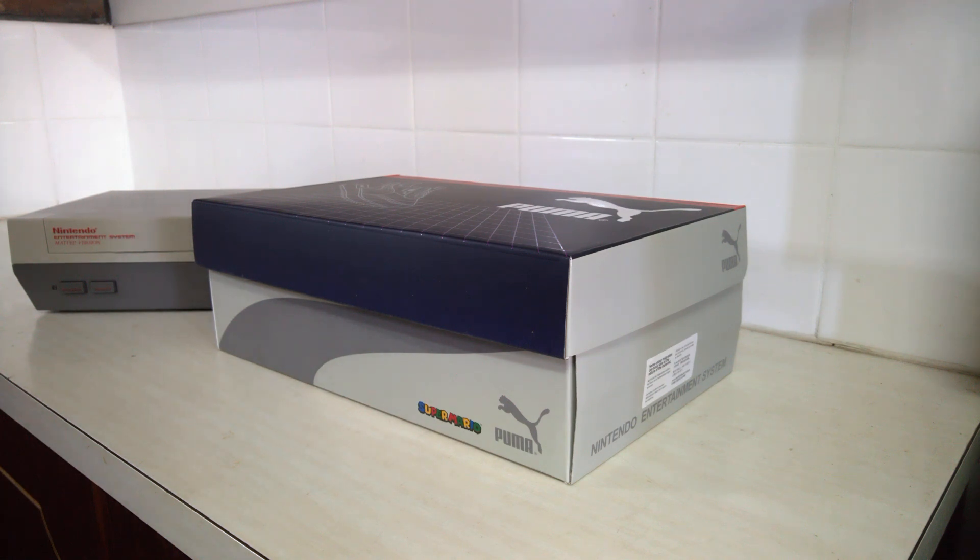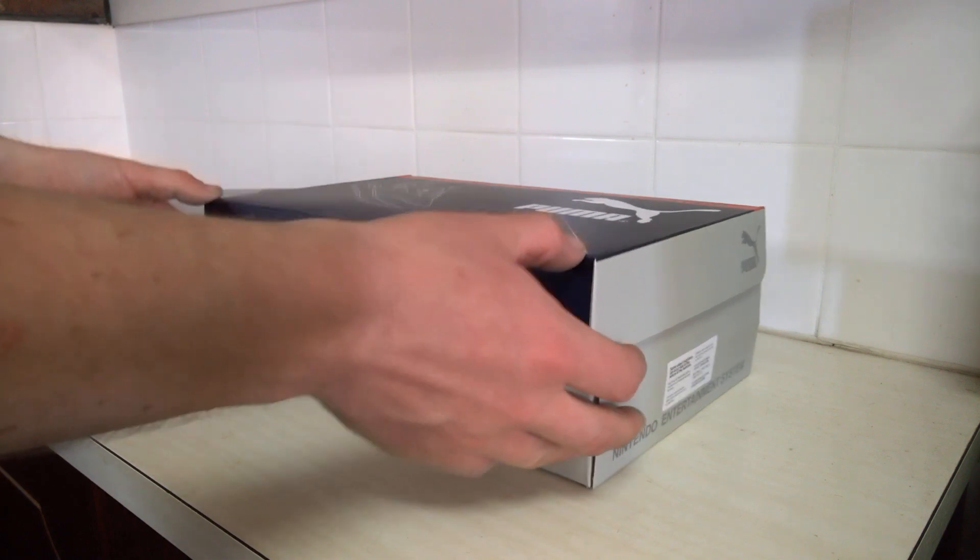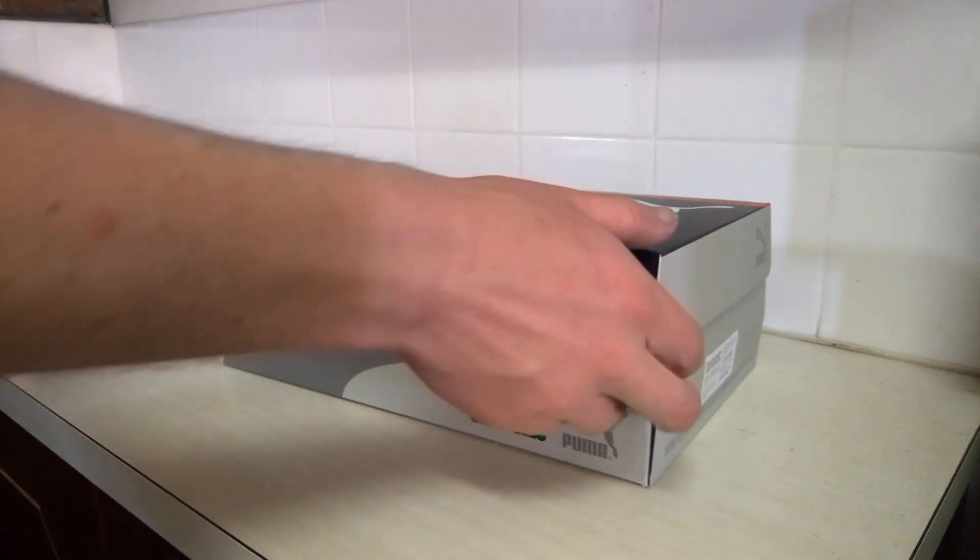At the end of November they had a few Mario-themed ones, but I thought the NES ones were better, so we're going to take a quick look at them.